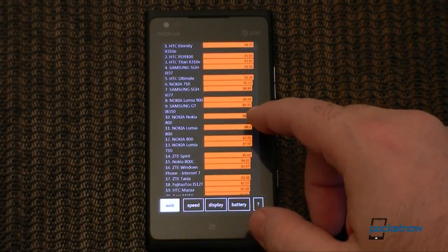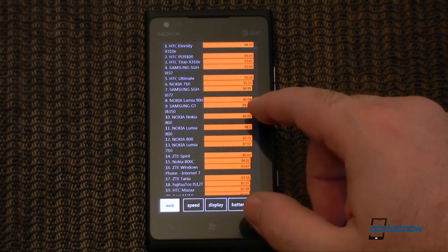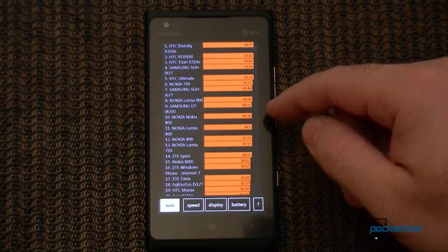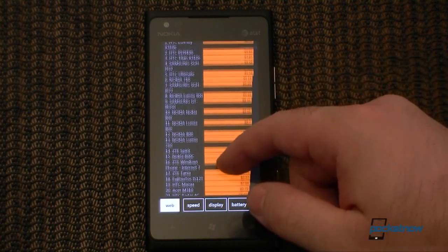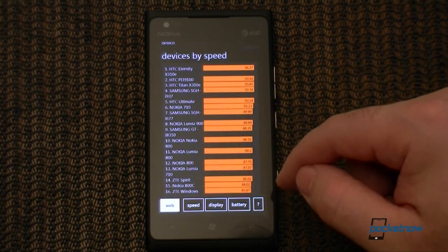For benchmarks, we're getting some pretty decent scores. You can see the Lumia 900 at about 89 or so, which is a little faster than a lot of devices, but not as fast as some like the Titan.